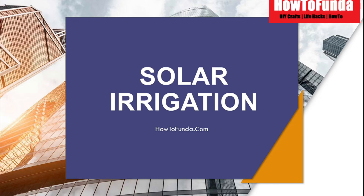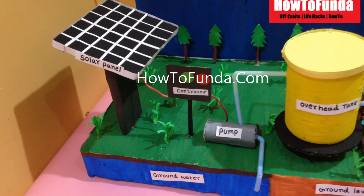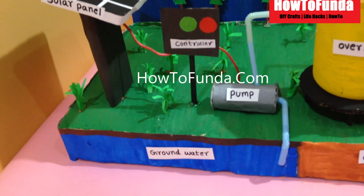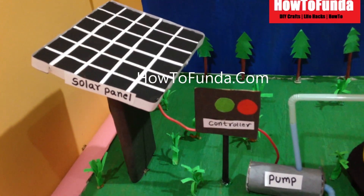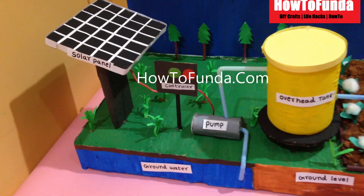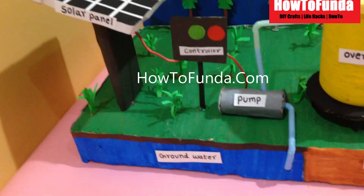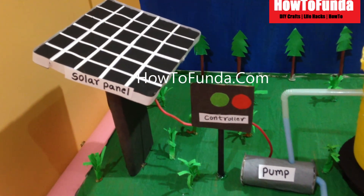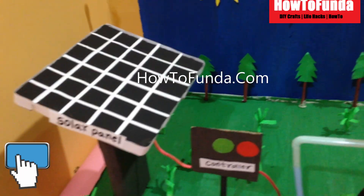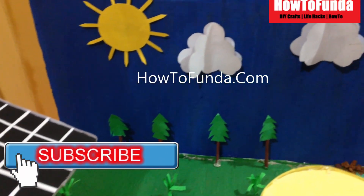Hi friends, welcome back. In this video I will be providing detailed information on solar irrigation system. If you are presenting any science project related to solar irrigation system, this video will be very useful for you. Before we understand solar irrigation system, we should first understand what is solar energy.